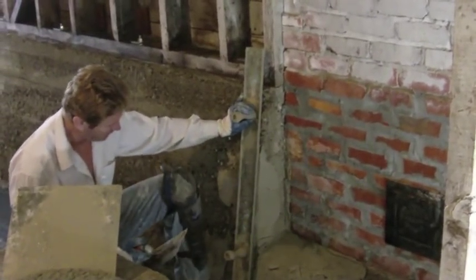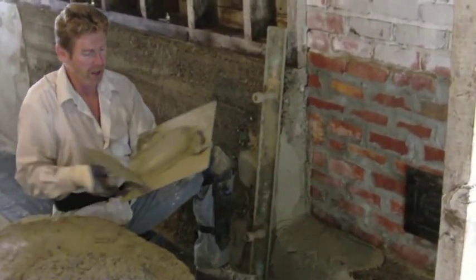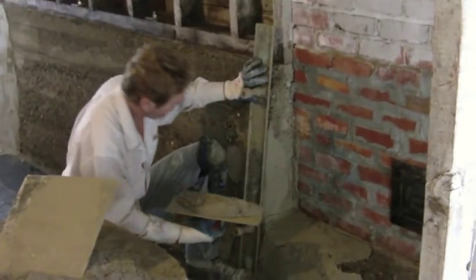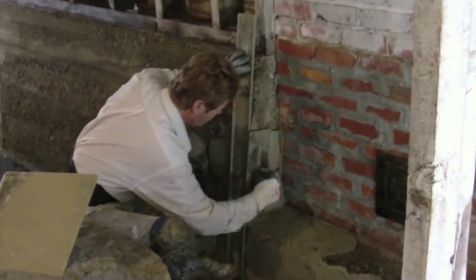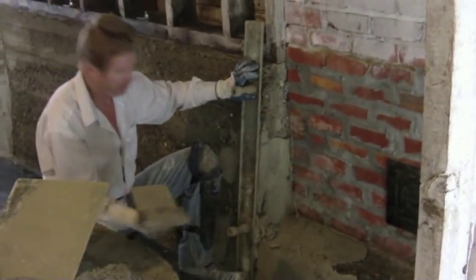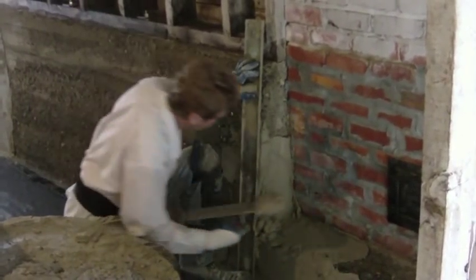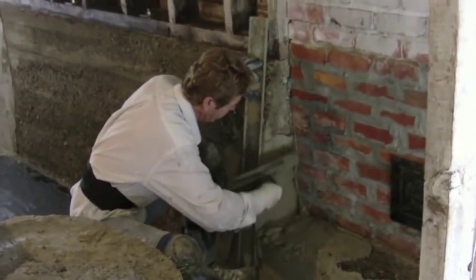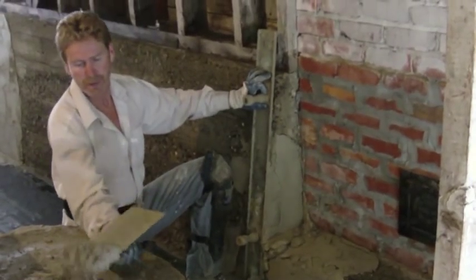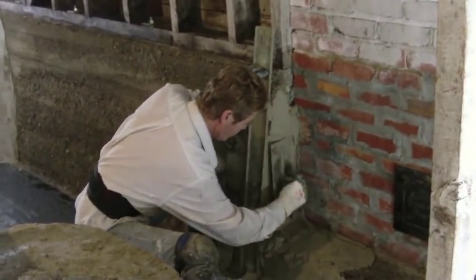I'm going to put this rod right here, and this is going to give me one corner. I've got a vertical corner here and a horizontal corner here. I'm going to fill up my hawk with this and come out this way, just taking some cement and keep filling it. It's going to want to keep coming down — that's okay, I'll just keep going back over it. Just like that.